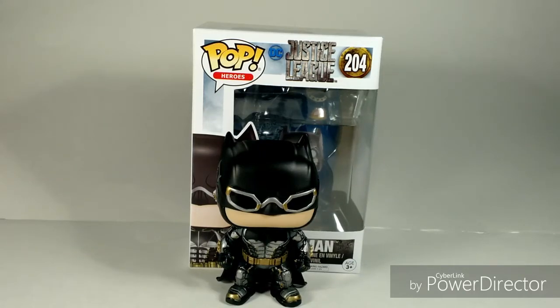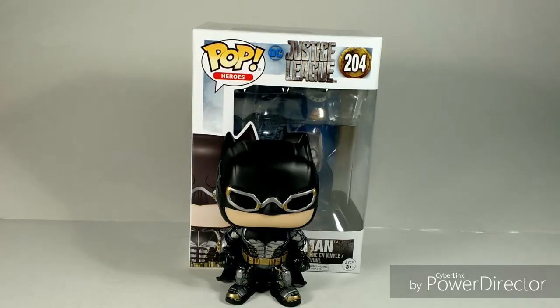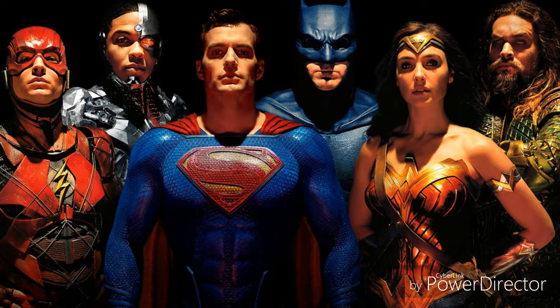What's up you guys, the Dorcas Knight here doing another figure review, and this time on the POP Vinyl Heroes DC Justice League Batman Vinyl Figure.